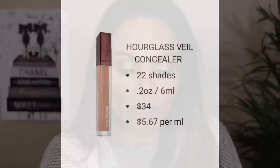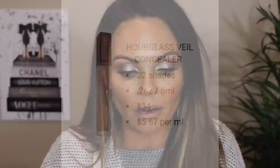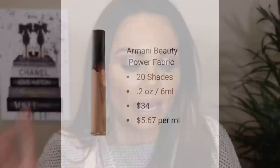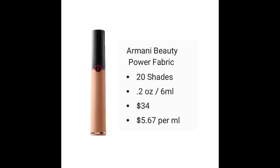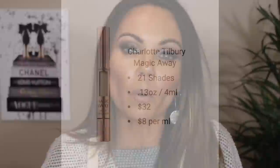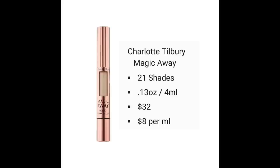Let's do some price comparisons. The Hourglass has 22 shades and retails for $34 for 0.2 ounces — six milliliters — making it $5.67 per milliliter. The Armani Beauty Power Fabric Concealer has 20 shades and is the exact same price: $34 for six milliliters, also $5.67 per milliliter. The Charlotte Tilbury Magic Away has 21 shades, retails for $32, but you only get 0.13 ounces — four milliliters — making it $8.00 per milliliter, which is significantly more expensive.